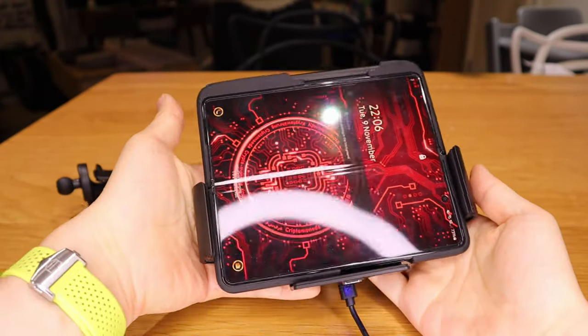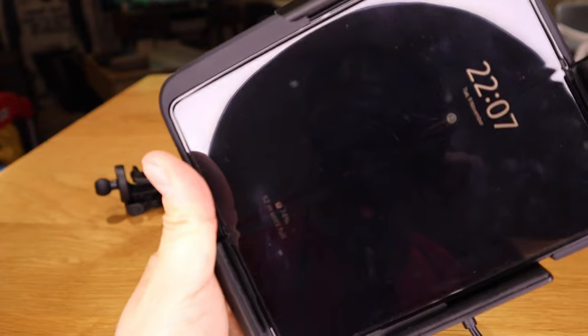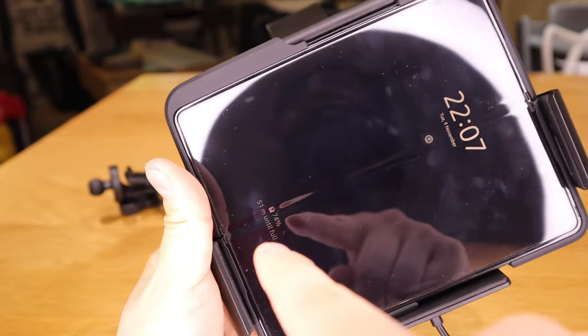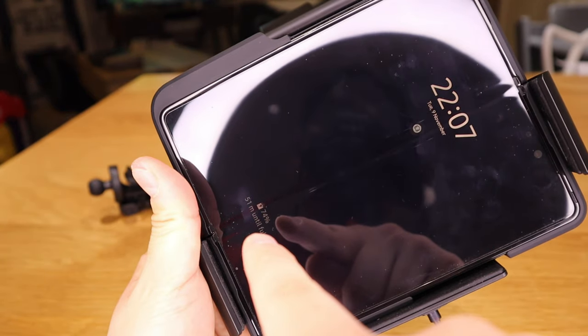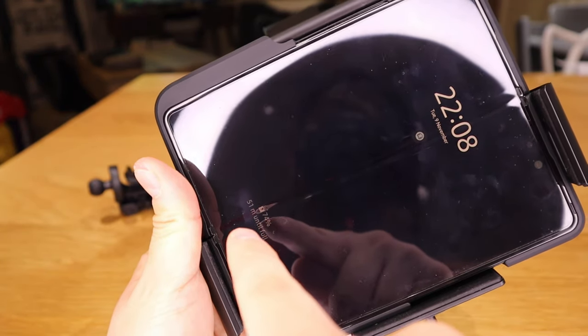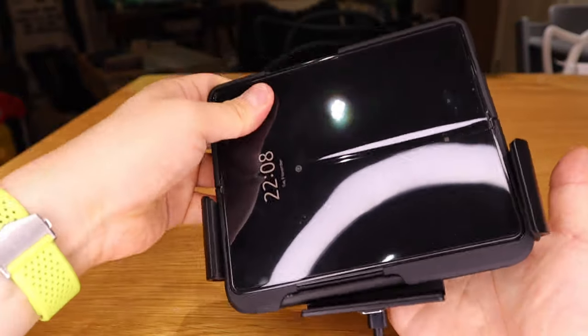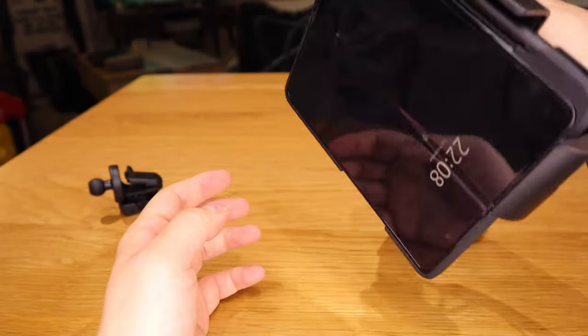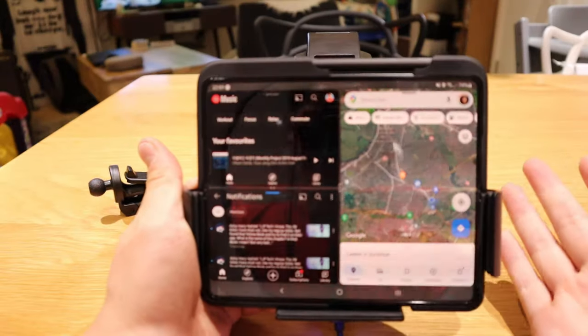Look at that — it just locks automatically. It's brilliant! You can see it's already charging, and it's quite quick — 74% and it only needs 51 minutes to charge. It's well secured and won't fall out. This will be a perfect scenario for driving.